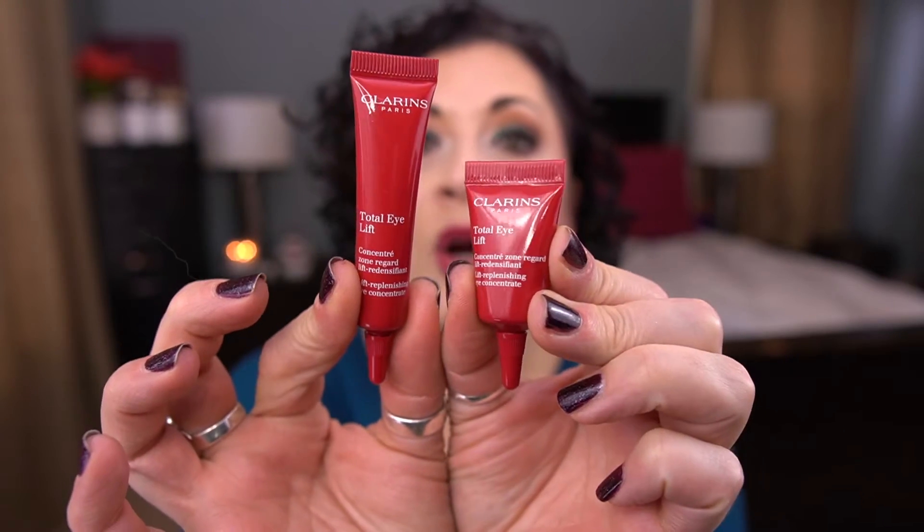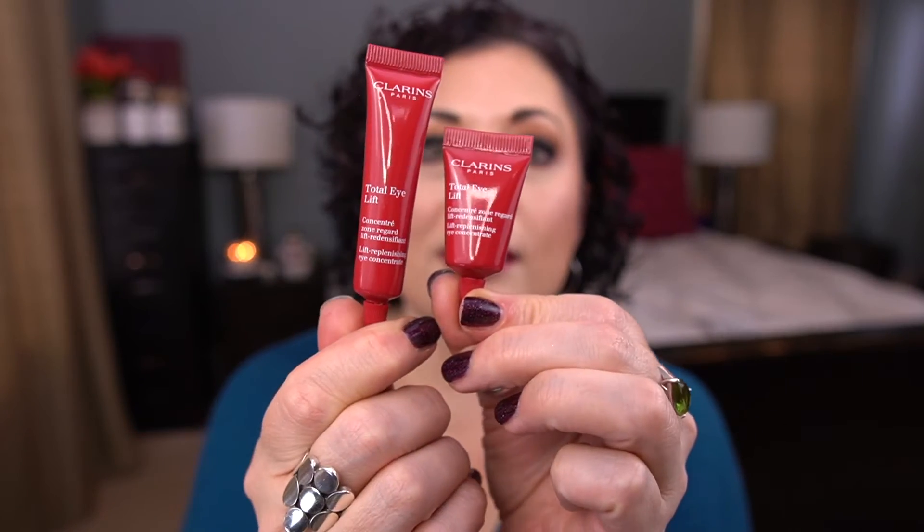I actually have two of these. This is by Clarins, the Total Eye Lift. One's a bit bigger than the other — this is seven mils and this is three mils. So I want to use both of those.